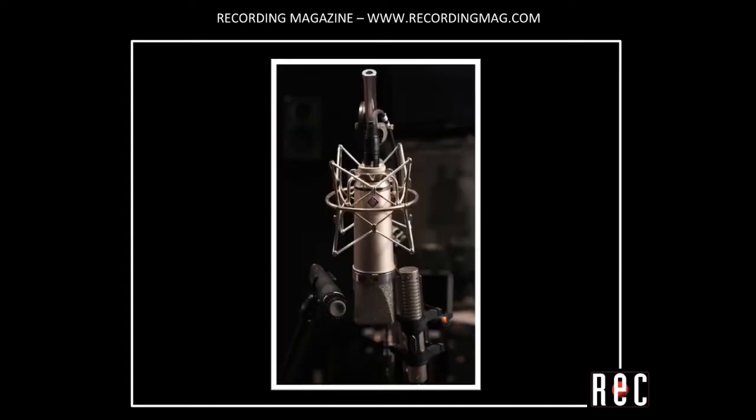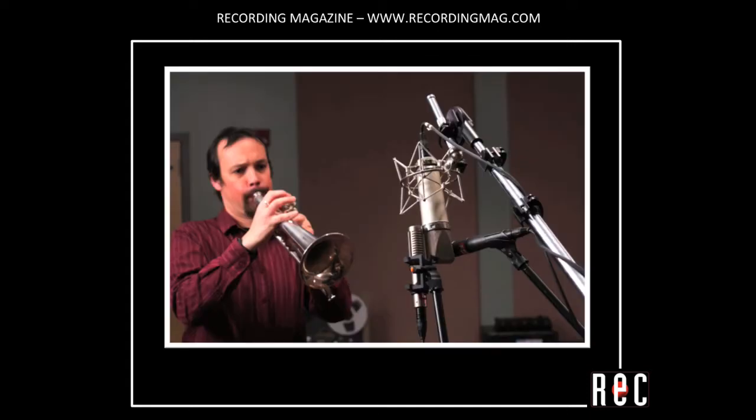Moving from voice, let's check out the mics on flugelhorn. All three of the microphones were placed coincident — that is, as close together as possible — in order to capture the same musical performance. First up is the Shure SM57 dynamic, second is the Neumann U87 condenser, and now let's check out the Royer R121 ribbon.